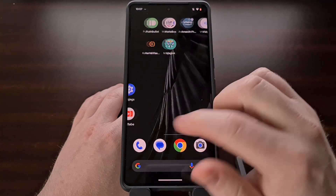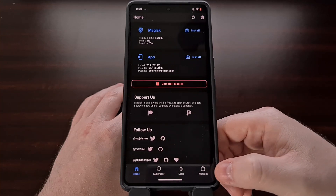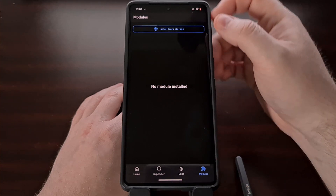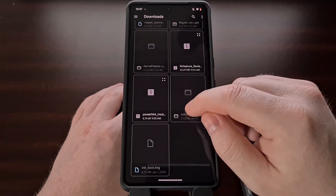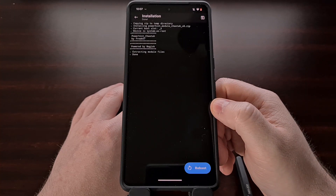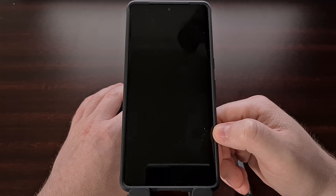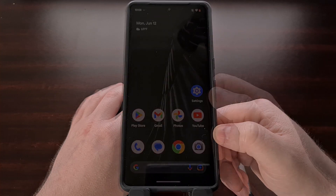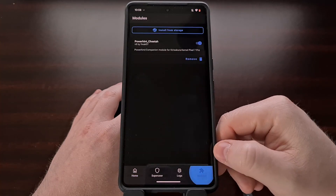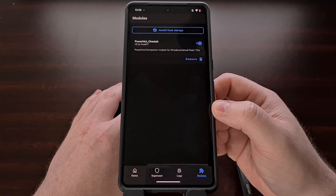Once those have been downloaded, we're going to go ahead and go into the Magisk application. Then tap on the modules tab down here at the bottom. Select the install from storage button. And now we're going to find the Power Hint module that we just downloaded. Don't forget to reboot the phone after it has been installed so the module can be activated properly. When the phone boots back up, I recommend going into the Magisk application, checking the modules tab, and making sure that the new module we just installed is activated properly.